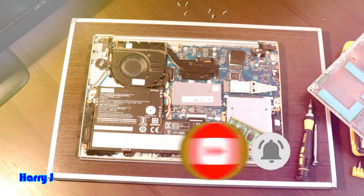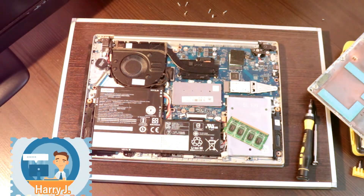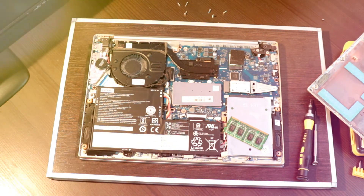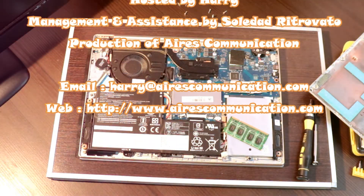I unlock it from the middle and here is the RAM. To replace with new RAM — if you like this video please subscribe to my channel, and if you liked this segment give me a thumbs up. For more information go to Ask Communication at www.askcommunication.com. Have a lovely evening, take care, bye!